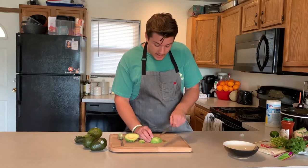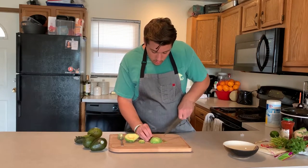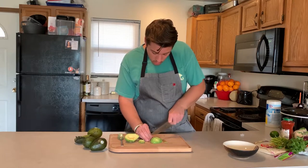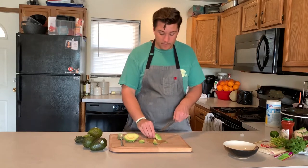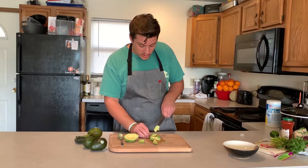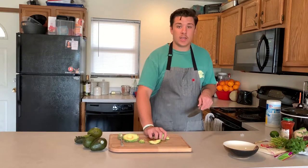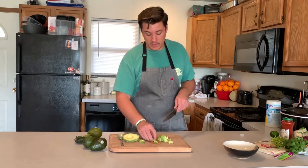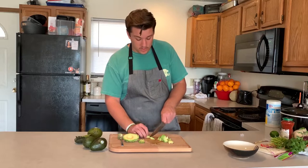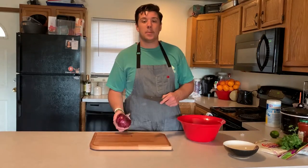Put it face-side down and take your knife and slice it. To make mushing it all together easier, just dice it into little squares — this way it can still be chunky but it'll just be easier to mush up so you're not trying to mush up giant pieces. All right, we got our avocado all sliced and diced up.